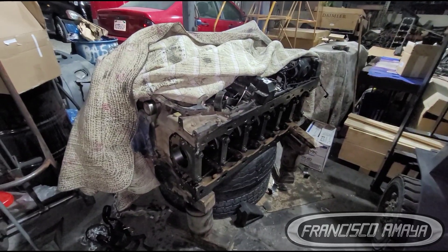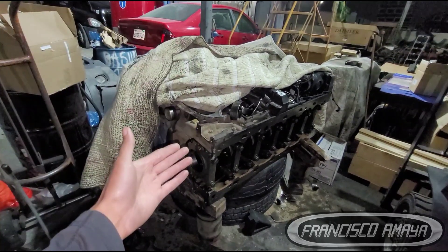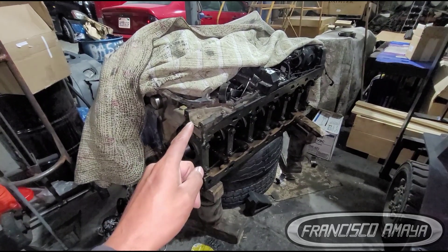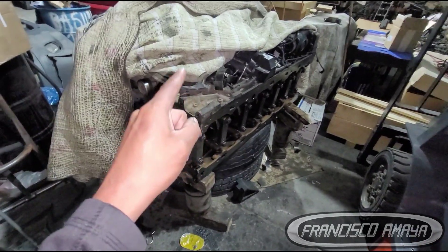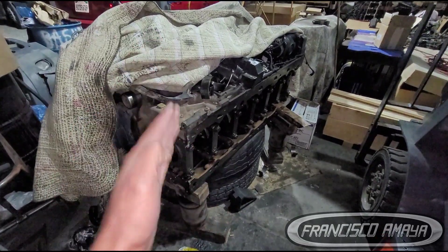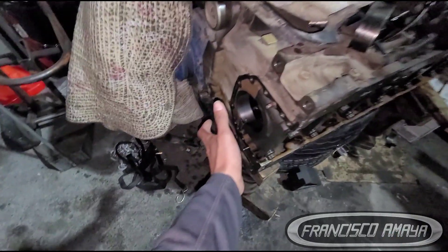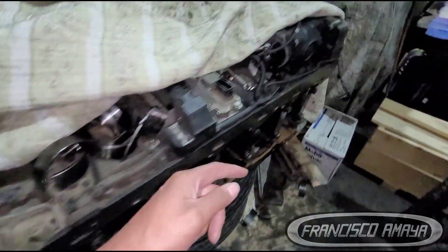If you're looking to replace just the crankshaft, it is possible to do so without fully disassembling the engine. One important thing to keep in mind: the engine has to be removed from the truck. You cannot replace the crankshaft with the engine seated inside the truck — that is mandatory. There are components in the front and back that prevent the crankshaft from coming out.